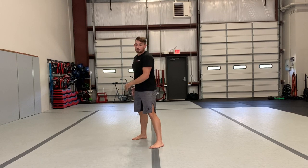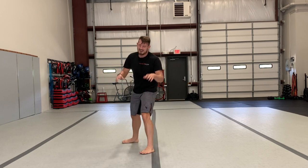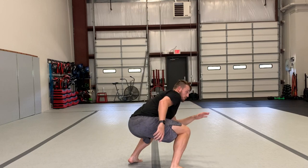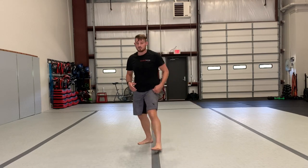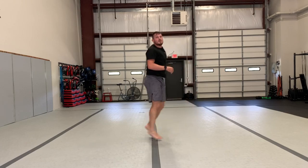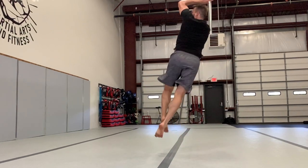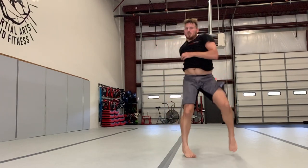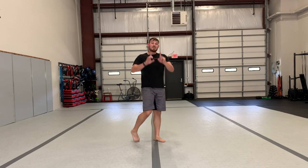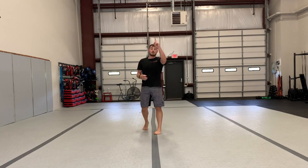We're gonna start with our kicking foot in front, take a step down, then jump. Full speed looks like this. If you want to get vertical, feet a little closer together — boing straight up. If you want to jump side to side, feet further apart. For this kick, you want to go straight up.